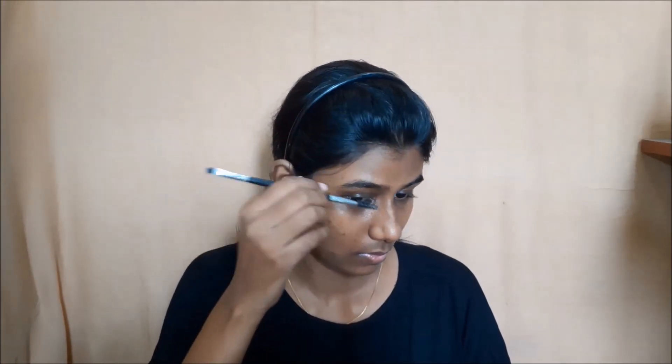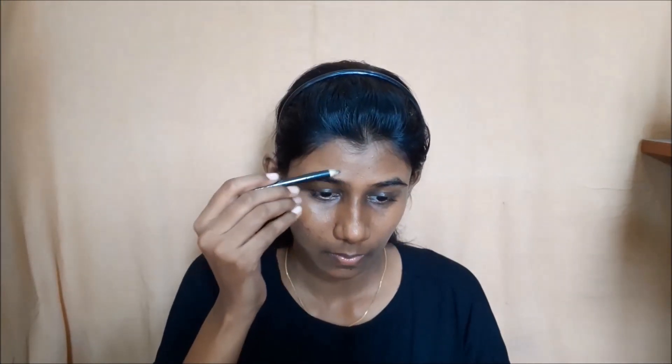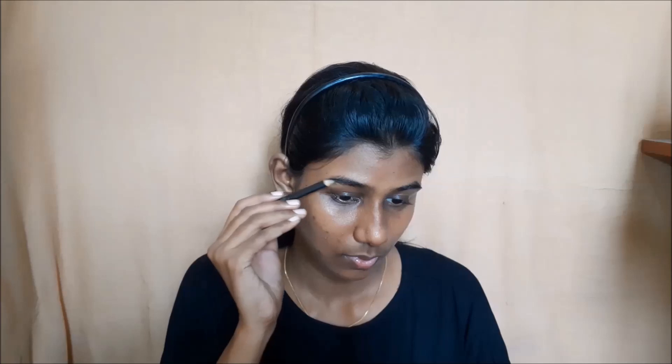Actually, I am going to start with base makeup. First, I will fill in the eyebrows. I will fill the brow area using an old mascara wand, and then I will set the eyebrows.